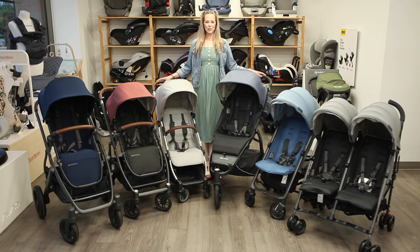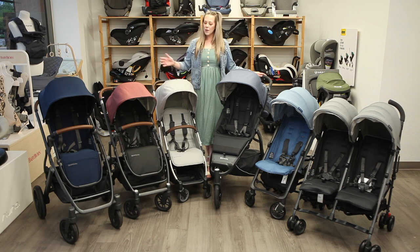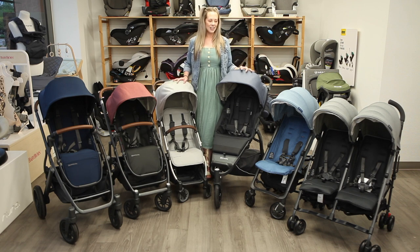Hi everyone, I'm Jasmine of Strolleria. Welcome back to our YouTube channel. In this video, we'll review the six UPPAbaby strollers: the Vista V2, Cruise V2, Menu V2, Ridge, G-Lux V2, and the G-Link V2.